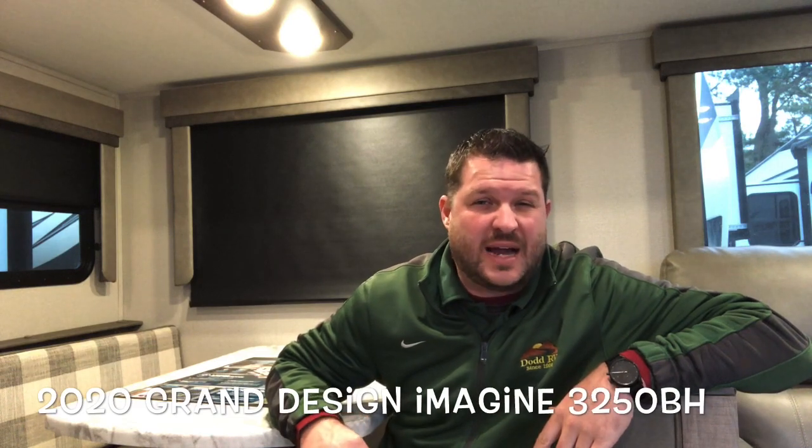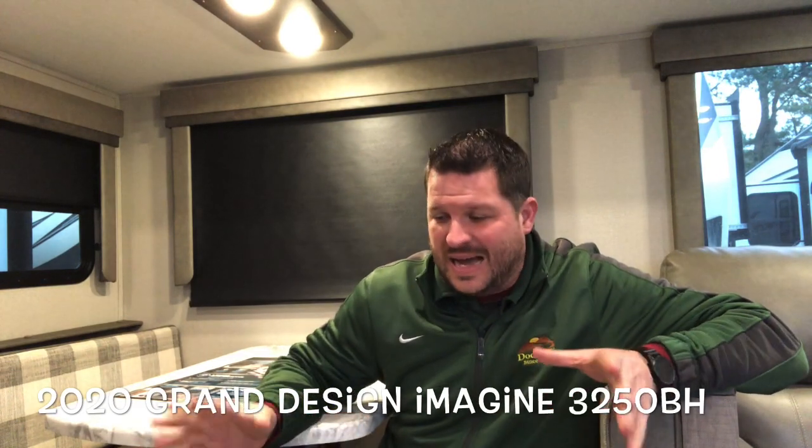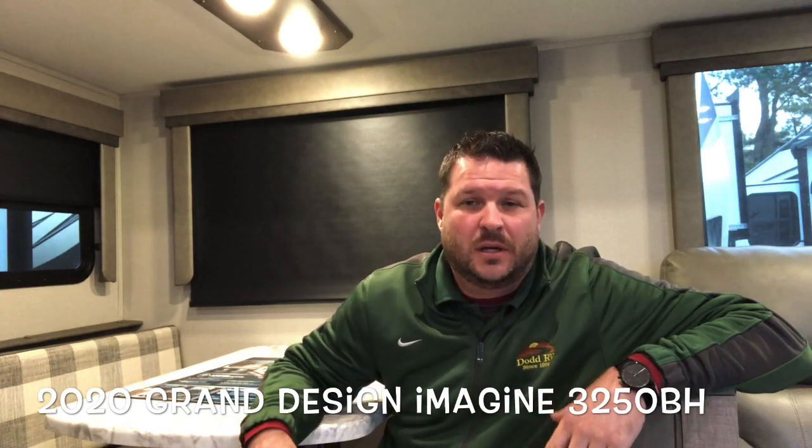Hello again everybody, this is Scott Hudgens with Dodd RV located in Yorktown, Virginia. Today we're looking at a brand new floor plan by Grand Design — it's the Imagine 3250BH. Three slide outs, large bunkhouse, island kitchen with the outside kitchen. Great layout. Let's get started and take a look.